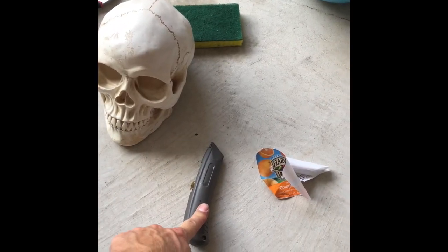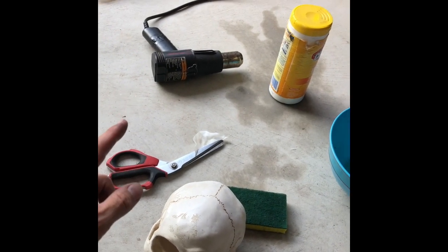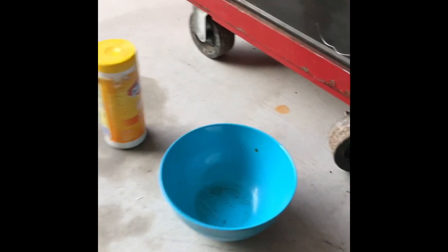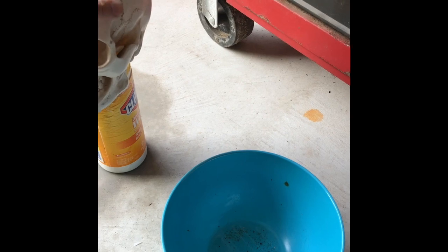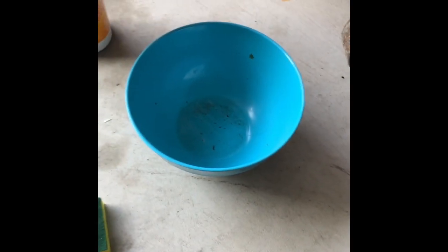Here are some basic supplies you're gonna need: a utility knife to cut stuff, a good pair of scissors to get the milk jug prepped, a heat gun, and I use a Clorox wipes container as a stand — it works out perfect to keep my skull in place while I heat the milk jug around it.